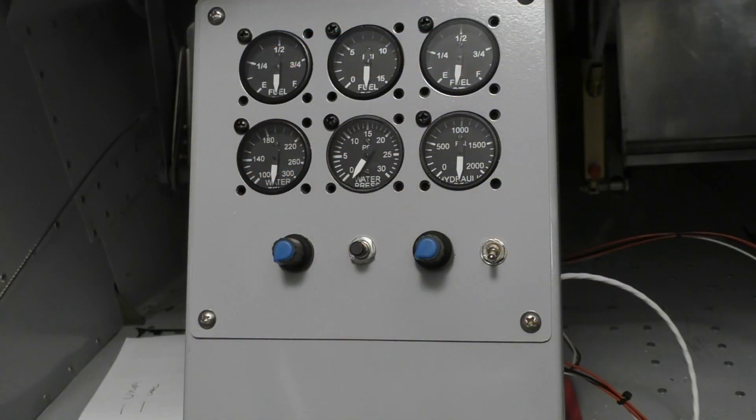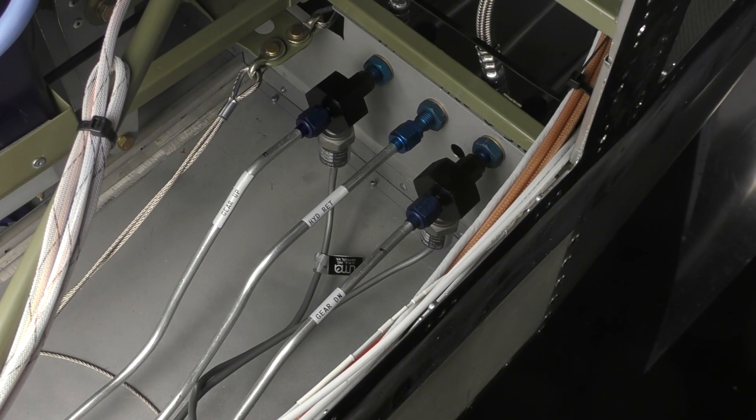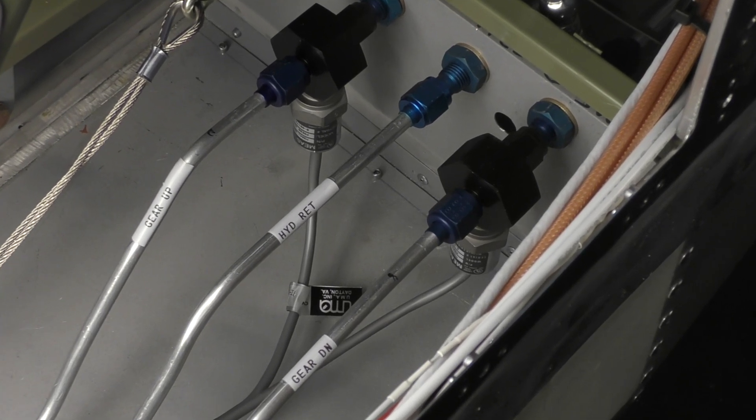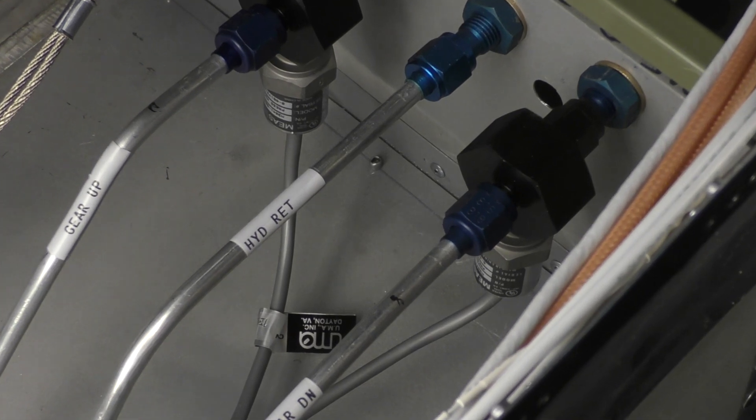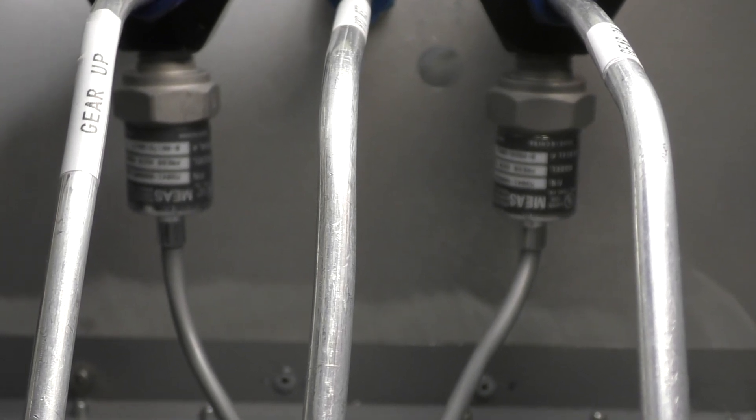UMA instruments — I'm a huge fan and I love their products. They make small one-and-a-quarter inch instruments that we're using in our center console, including a hydraulic pressure gauge. That's an electronic instrument fed by a pressure transducer. What we can do is switch that gauge between multiple pressure transducers with a simple switch. So we installed two pressure transducers — one on the high side keeping the gear up, and one on the down side pressurizing the gear when it's down.